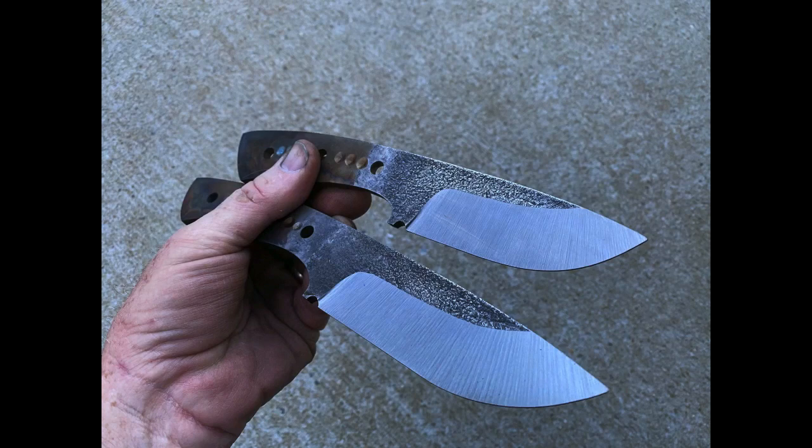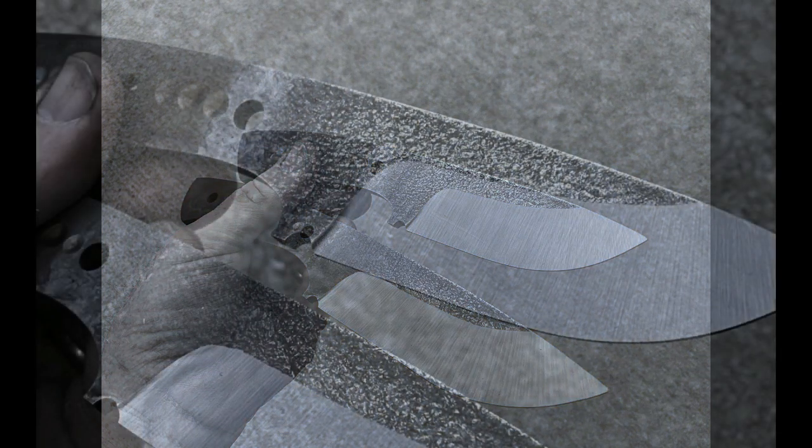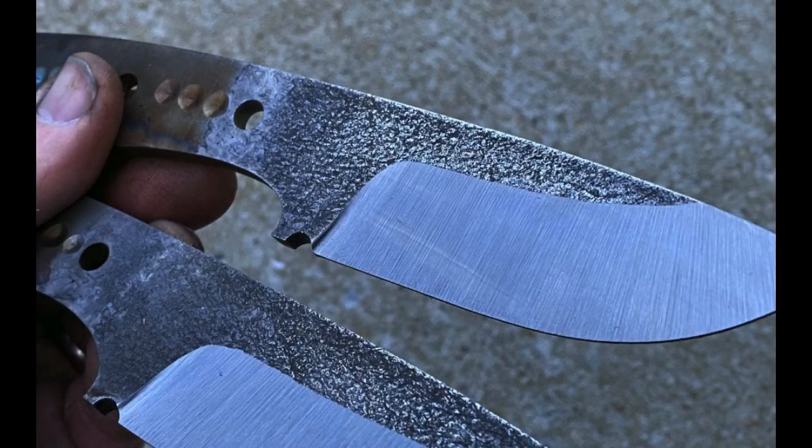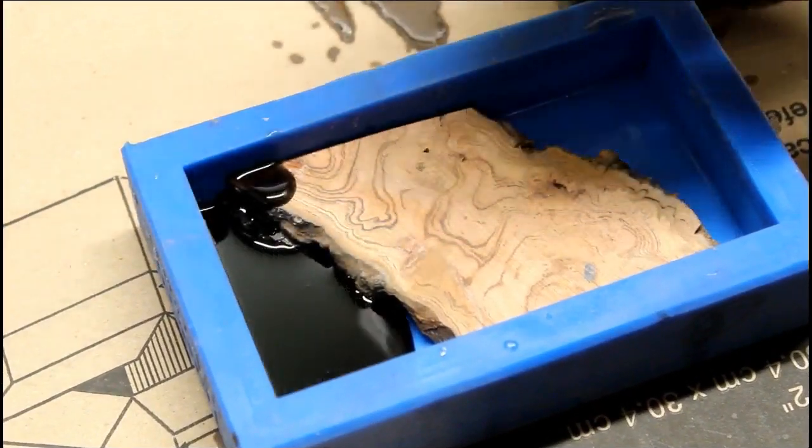Once the bevels are finished, here you have a better look at that etched textured finish on the blade itself. That was just electro etched with a 12-volt automotive battery charger and electrolyte solution.